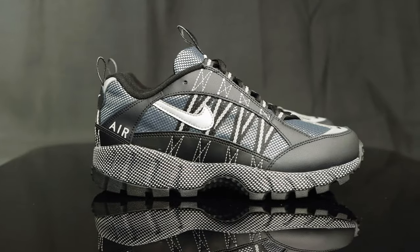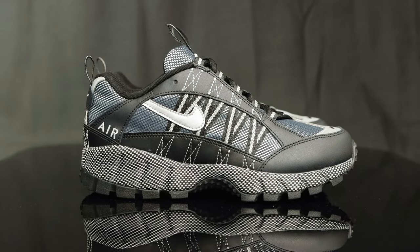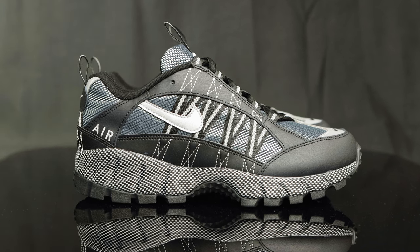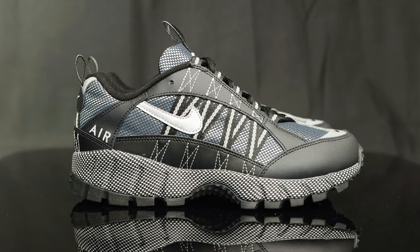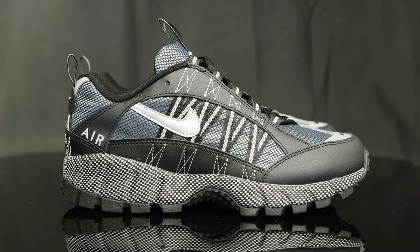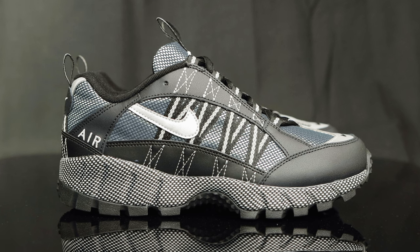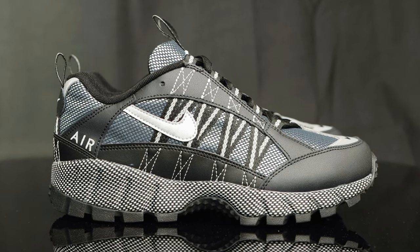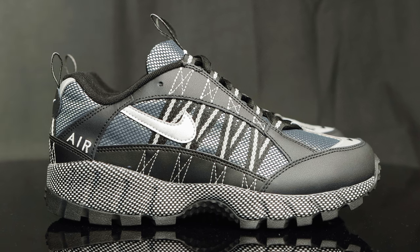Taking us to the side panel of the shoe, there's more of that variety of different textured overlays — you've got the mesh, the synthetic leather, and these nylon straps that are stitched on but also connected to the lacing system. Right behind that, you do have a leather Nike swoosh, a little bit smaller than your standard Nike swooshes. And at the tail end of the side of the shoe, you have the word 'Air' embroidered onto one of the leather overlays.